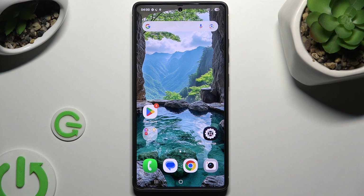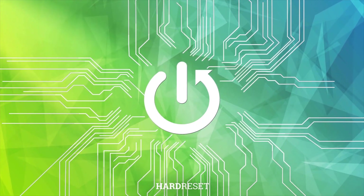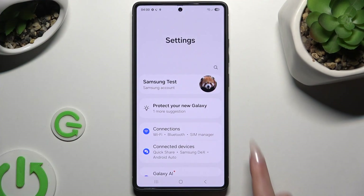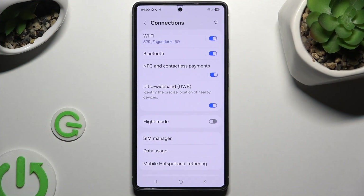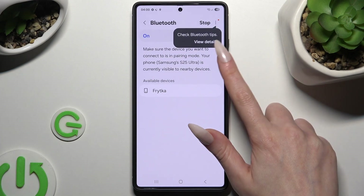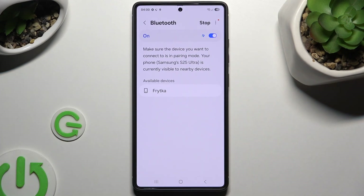In front of me is Samsung Galaxy S25 Ultra and today I would like to show you how you can connect it using Bluetooth. Begin by opening Settings and hitting Connections. Now tap on Bluetooth here and use this switcher at the top if it's not already on.